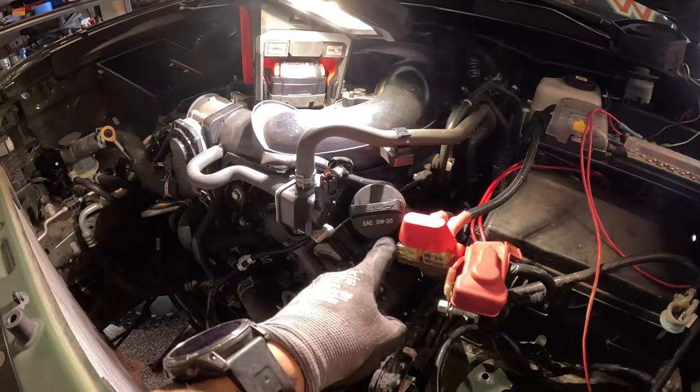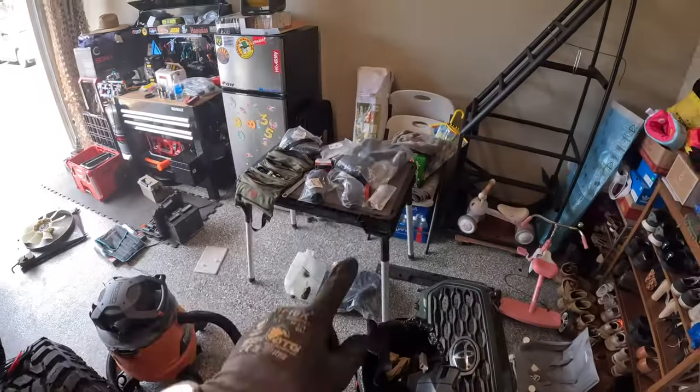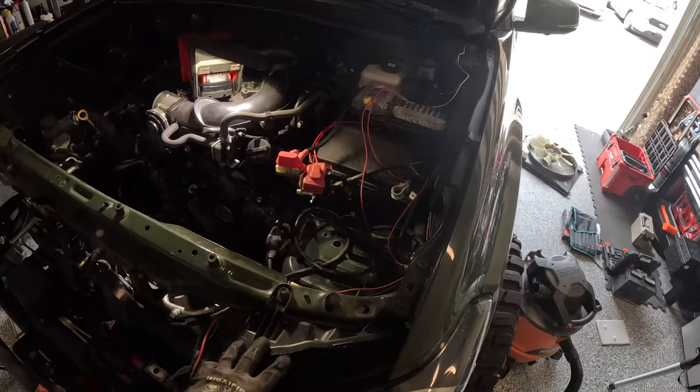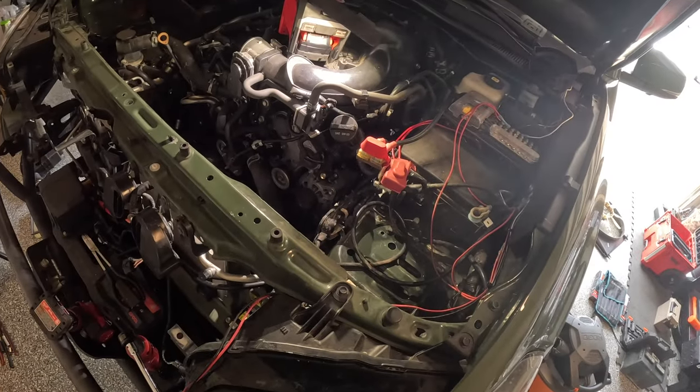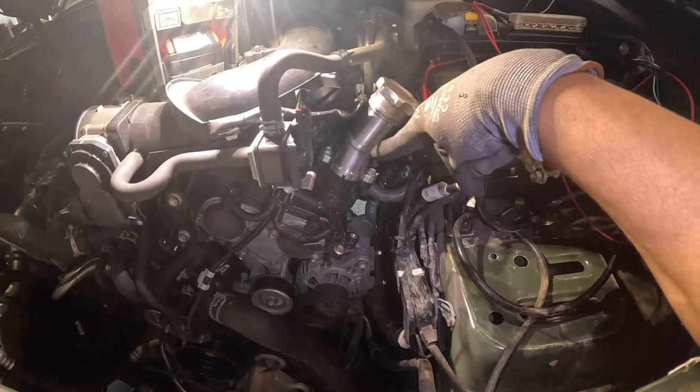I'm going to take the stock oil filler neck off and put on the one for the pro charger. Got the new fill neck for the oil installed — two 10mm bolts. Just keep in mind: when you take off the stock fill neck, you need to take the rubber O-ring from the bottom and place it onto the new one from Pro Charger before you install it.